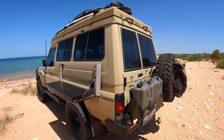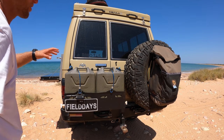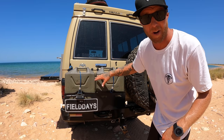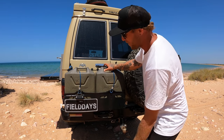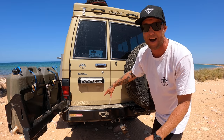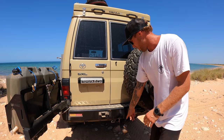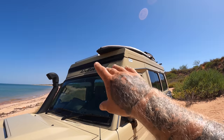Coming around the back of the car — another thing that gets used all the time — are these two 20-litre water jerry cans, so 40 litres of water total. This pivots off on a little hydraulic arm down the bottom and is secured onto the KMar bar. These KMar bars are next level — solid as a rock. We've got a tow ball down there too. On this side we've got our spare tyre.